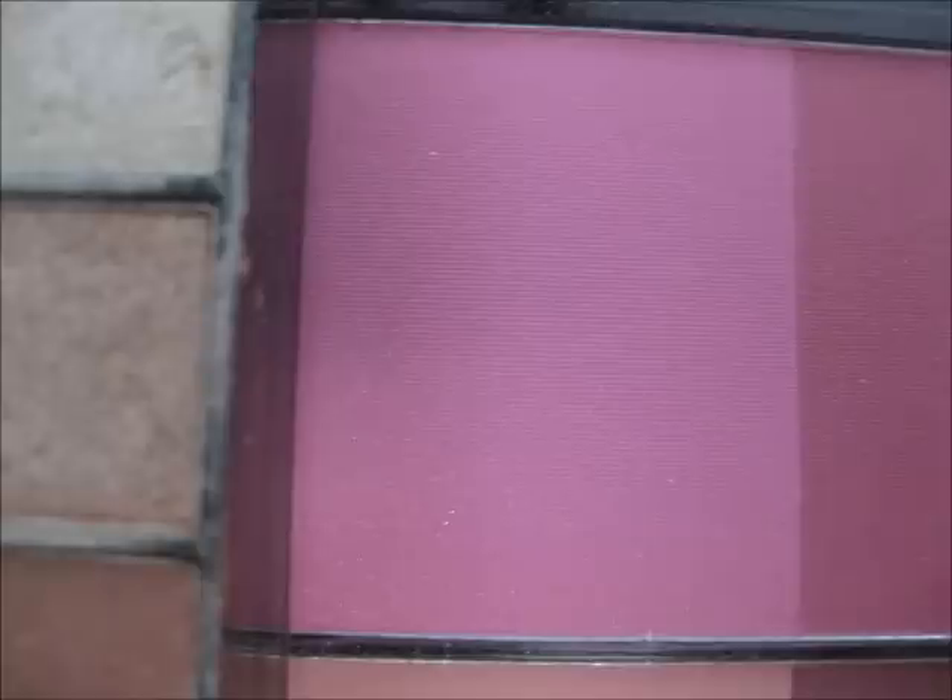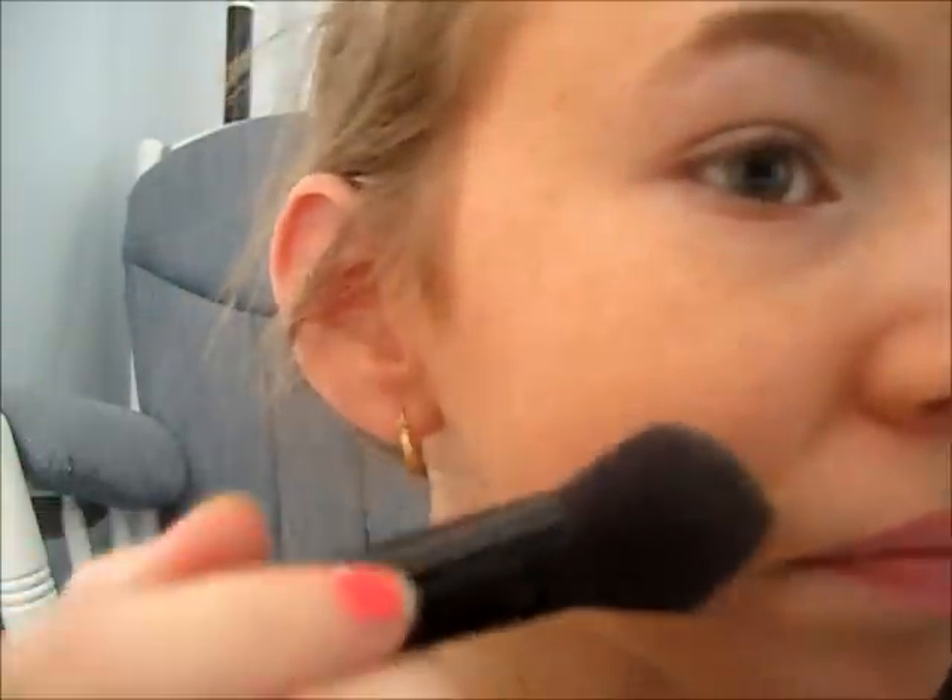Then we're going to take this blush — it's a dupe of Dollymix by MAC, so if you have that, that would work. It's like a really bright pink; the picture wasn't true to color. Just apply that to the apples of your cheeks and fill that up with that nice rosy pink.